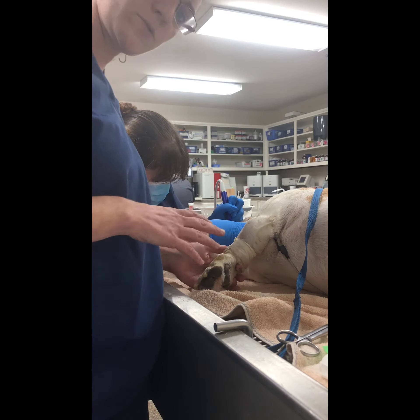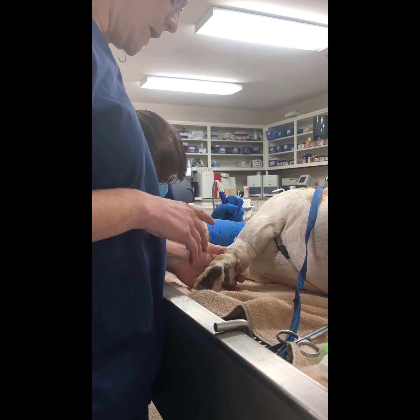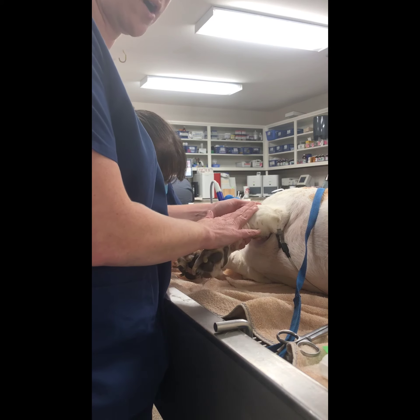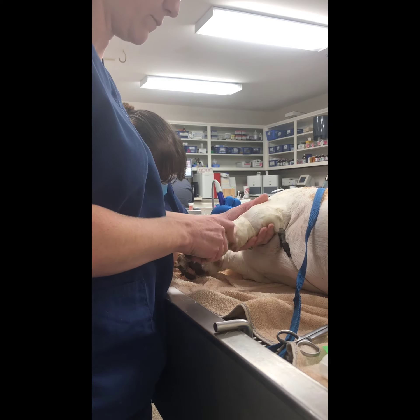So this is Roscoe. We actually found out that this catheter is blown — it's not flowing properly.